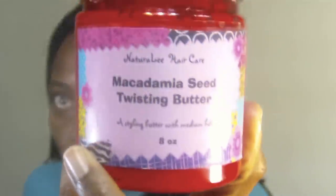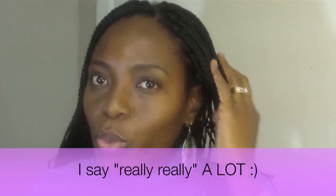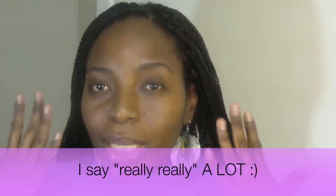It says it's a styling butter with medium hold, and that's exactly what it is — a styling butter with medium hold. I really really like the way it makes my hair feel. It makes my twists and my braids really really smooth.